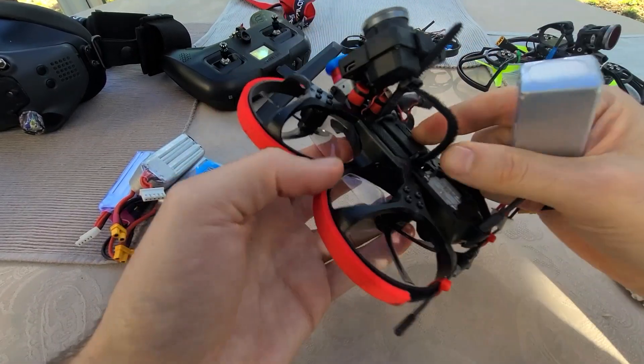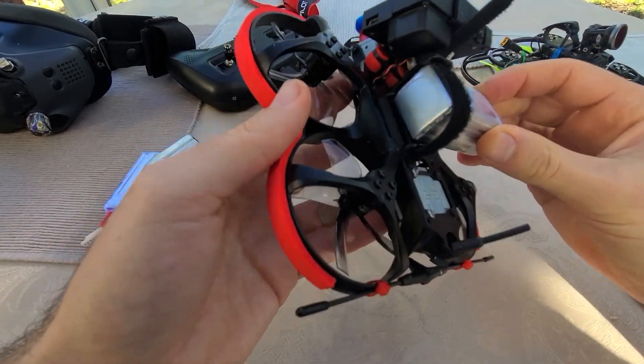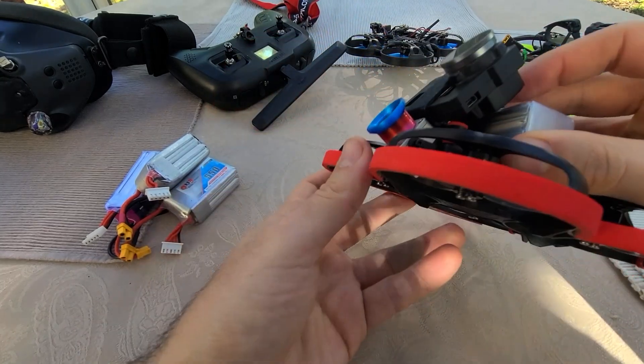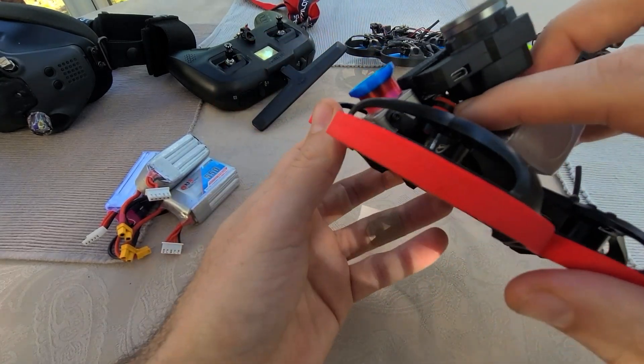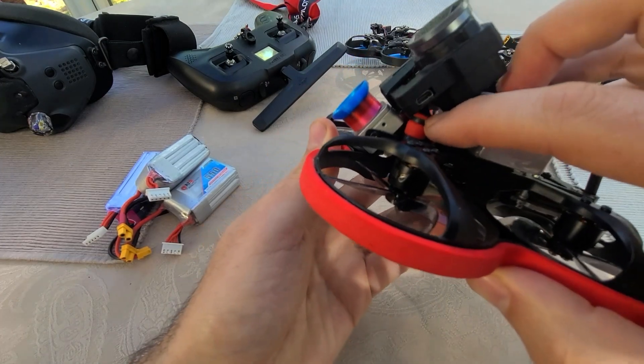It's got a cool little battery strap mount — very clean. Just slip a battery in there and strap it up. It's got some nice little gel dampeners here for the camera, which is also nice.